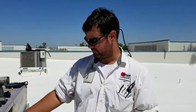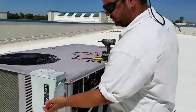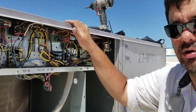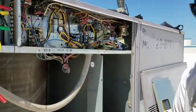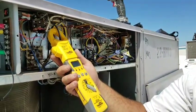Now that we've tested the cap and put it back inside the system, I've got the unit jumppered so when I turn it on it'll come into cooling right away. We're going to take amp draws on both the indoor motor, the outdoor motor, and the compressor to make sure they are operating within their proper parameters. You always want to look at the nameplate on the compressor or the motor itself, because you never know when it was changed out, and it might not match the nameplate on the side of the unit. I've already checked all three components we're going to be testing.